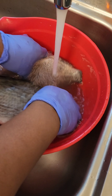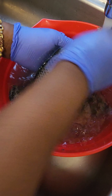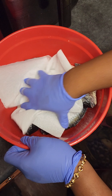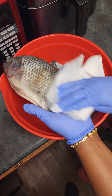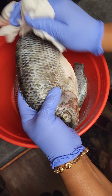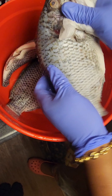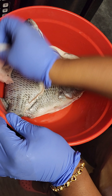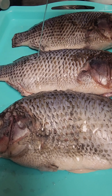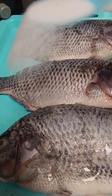Right now I'm washing my fish with some lemon — you can use lime, whichever one you have. I clean the fish thoroughly both inside and outside, then I use a kitchen paper towel to thoroughly dry the excess water from the fish before we go ahead and add all our seasoning. The fish are ready, so now I'm going to drizzle some cooking oil on them.